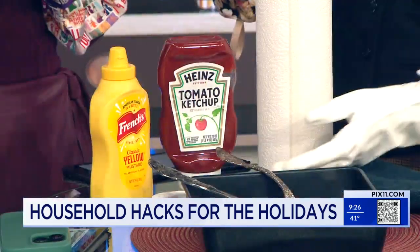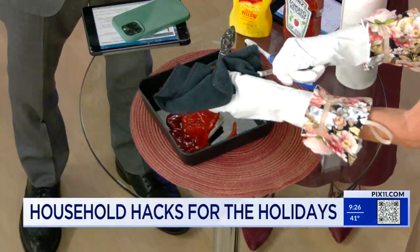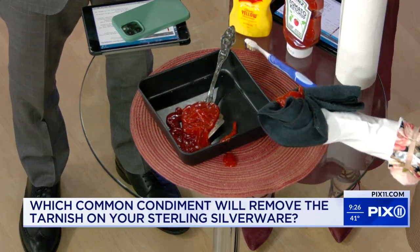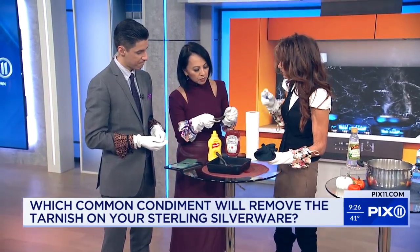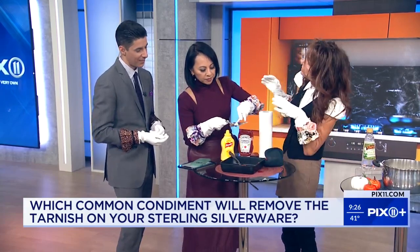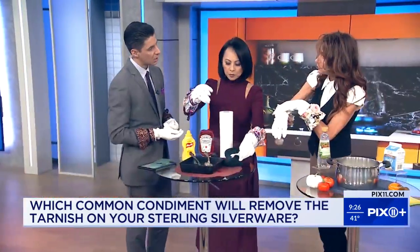It's the tomatoes. So you leave it in here for about 15 minutes, and then you wipe it off and hopefully — oh wow, look how clean that is! And by the way, you can get some of the nooks and crannies using a toothbrush — hopefully not the one you've used in the morning. What's great too is these are all non-toxic things you have around the house. And it works on your jewelry as well.